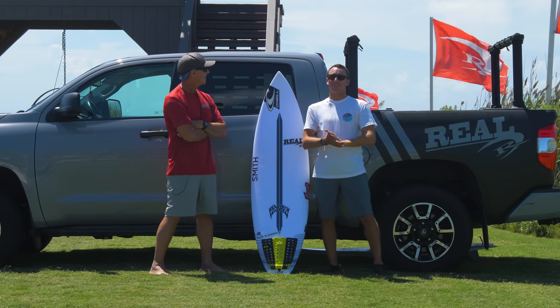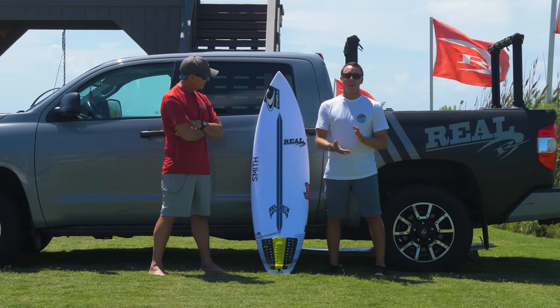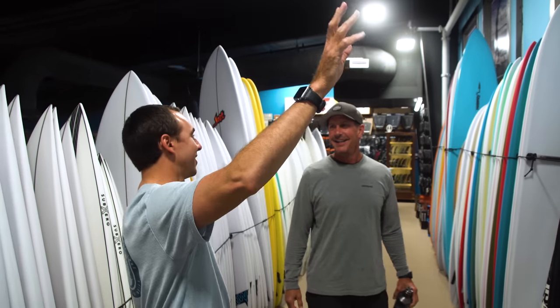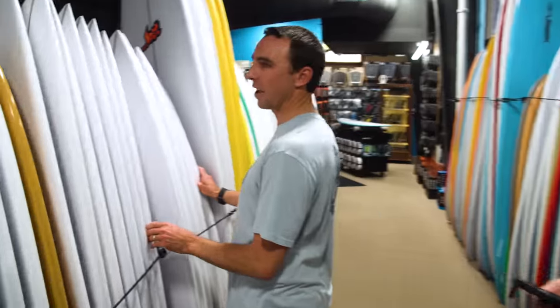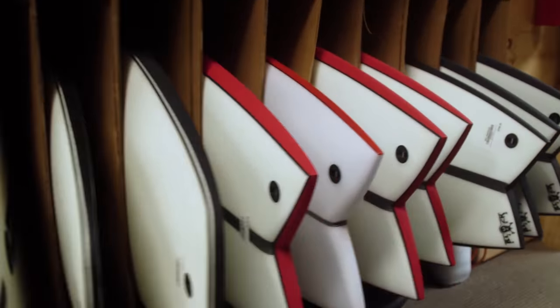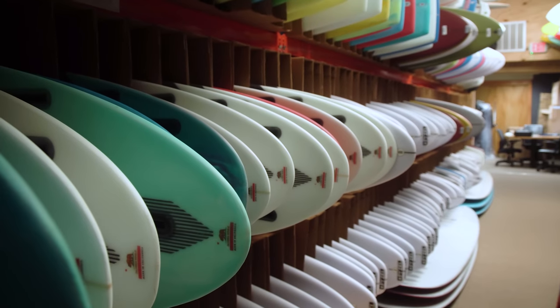Under the Glass is going to be a series of board reviews that I'm doing with Tripp and Real on everything they carry — all different kinds of boards, from short boards to fishes, fun boards, summer boards, whatever. We're going to ride it all and give you guys the breakdown of what I think is the best and what I like about each different kind of board.